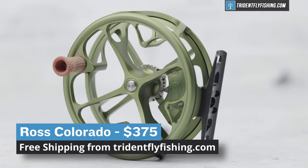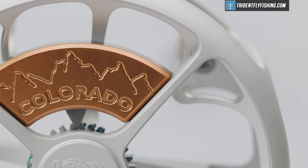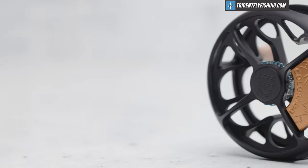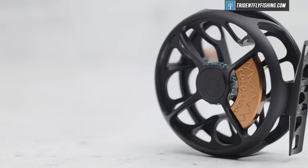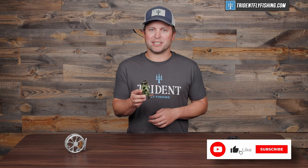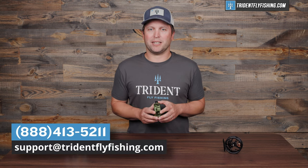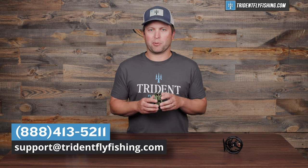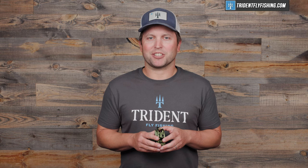Last but not least is gonna be the price, and this Ross Colorado comes in at $375, which is definitely pretty expensive for a click-paw reel. But it's also just a fantastic-looking reel, and honestly, on looks alone I'd go out and buy it. But you combine that with some modern performance mixed with that old-school charm, I think it's a fantastic package. Let us know what you think by leaving a comment below. And if you've got questions about this Colorado or any reel in the Ross lineup, give us a call at 888-413-5211, or email us 24/7 at support@tridentflyfishing.com. I'm Ben — thanks for watching, we'll see you next time.